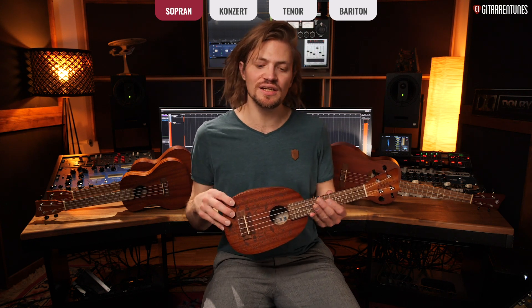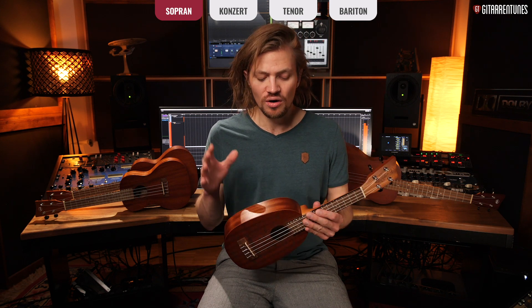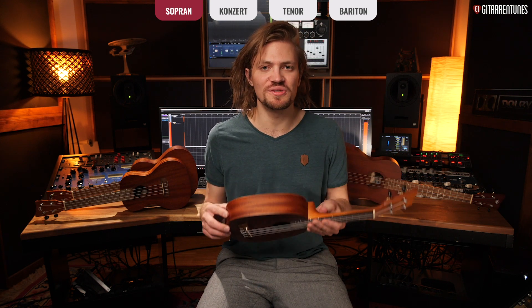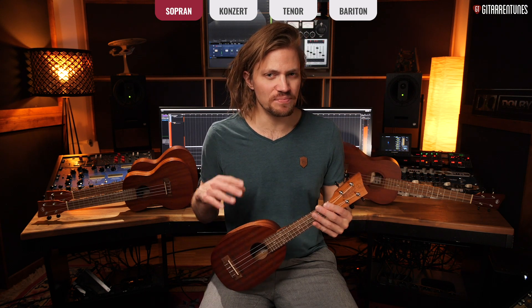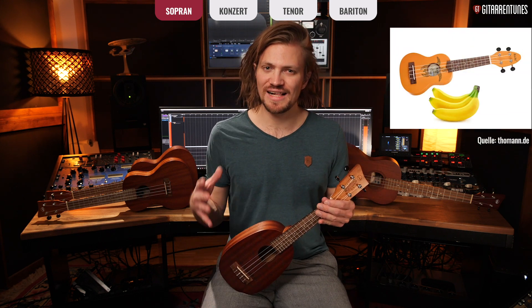That can vary by a few millimeters, but 35 cm is the soprano ukulele scale length, and that is far more relevant for identifying a ukulele than whether it's shaped like a pineapple, pear, or classic ukulele. There is actually one ukulele that's even smaller — the Sopranino ukulele — which I don't have here since it's quite exotic. I've shown it on screen. It's not really meant for beginners because it's so small it's barely playable.